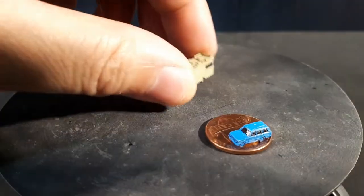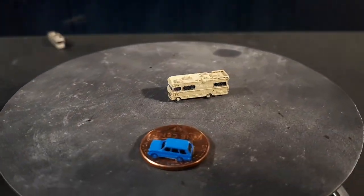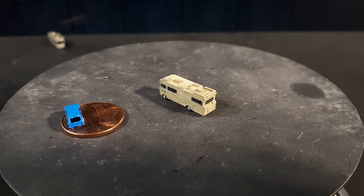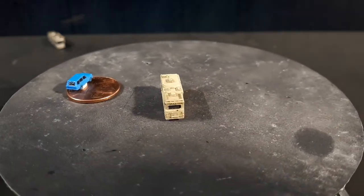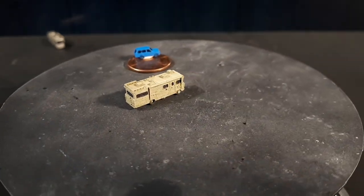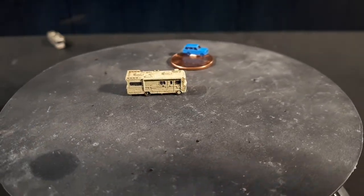This next one is the RV from The Walking Dead TV show. I actually don't watch that show, but the RV is cool. It's called a Winnebago Chieftain D-28 from 1973. Greenlight makes a 1:64 scale version of this, but it's cool enough that I decided to make it in 1:400.